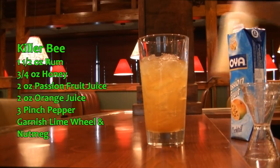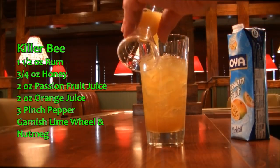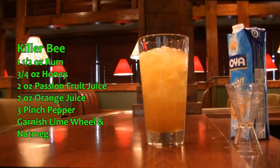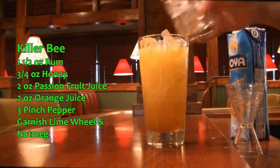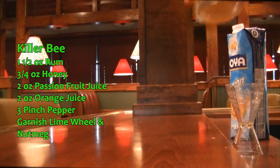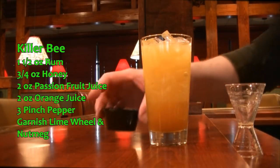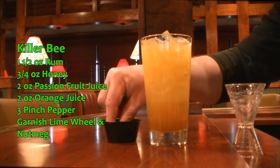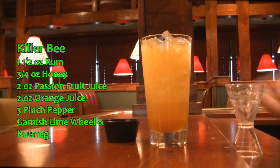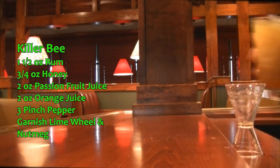We are going to add two ounces of our orange juice. Because that was warm I'm going to add a little ice to that. Now we're going to add this to a mixing tin and give it a good shake. Before I give it a shake, let's add three pinches of pepper — one, two, three. This is ground black pepper like you'd see in any shaker; I just put it in a little ramekin here for easy use. Now we're going to give that a good shake.